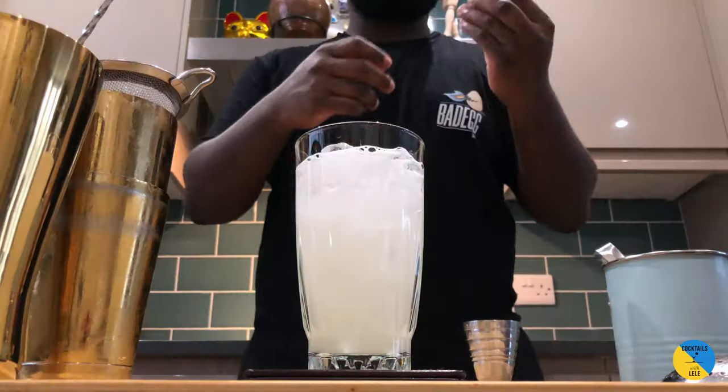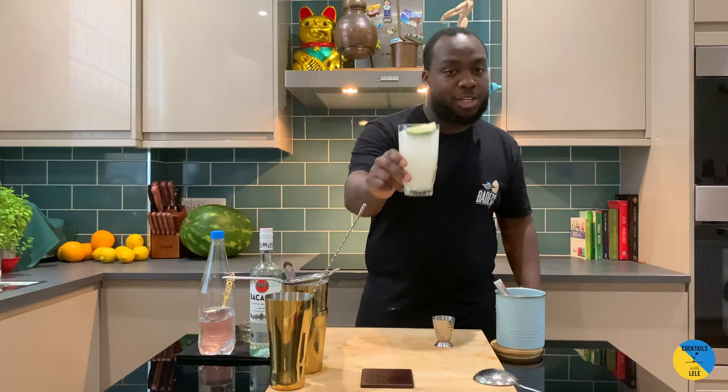Drop in a lime slice as the garnish. Enjoy your drink, guys.